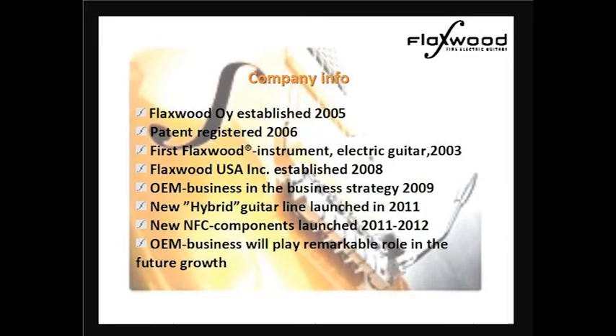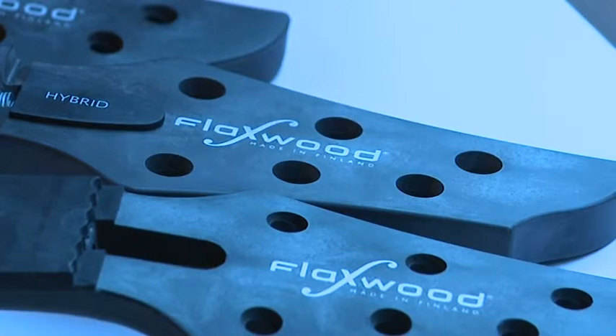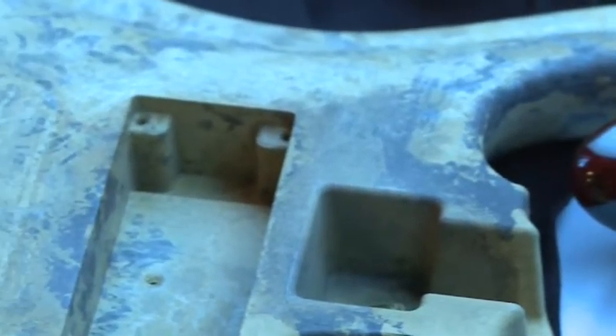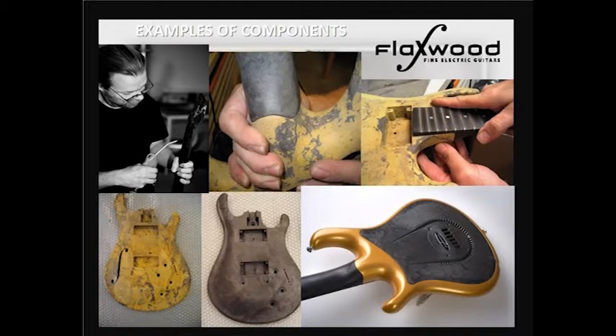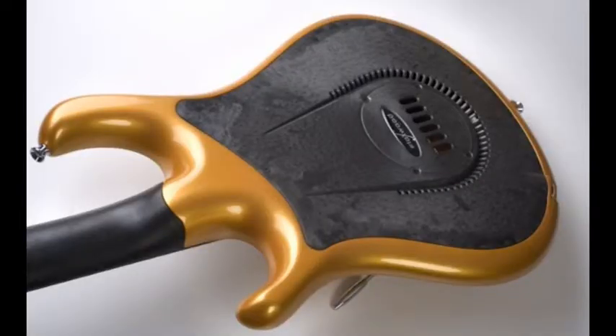Since last year's seminar, we have launched our new model. We call it hybrid. The name for the hybrid actually comes naturally because it actually has a European outer body and then it has an NFC bolt-on neck on it. So it's really hybrid. The yellow-brown color doesn't look very cool when it's not finished, but when you put the paint on it, it turns to be a very cool-looking marble-like finish color.